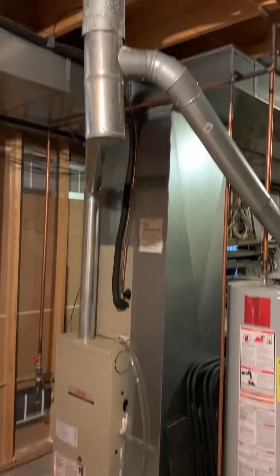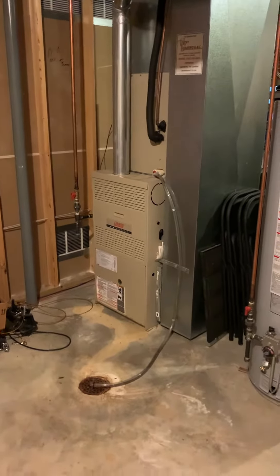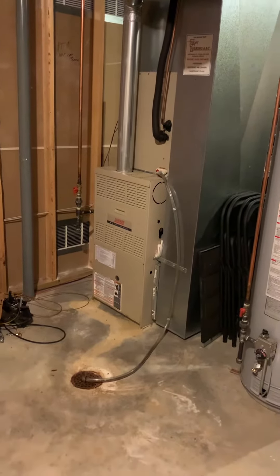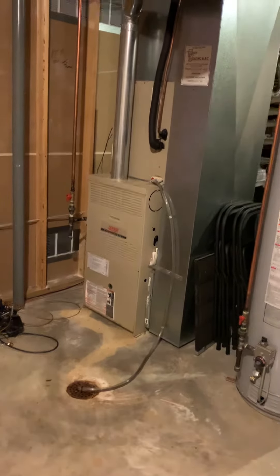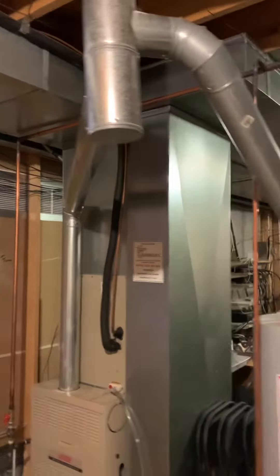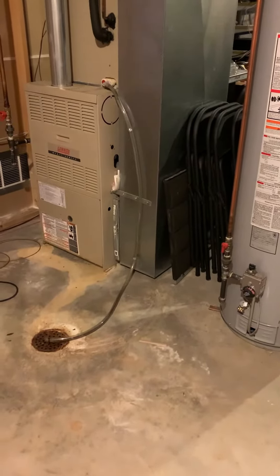Taking a look at the system here. We've got something from 2003 — this is when the house was built. Looking at replacing the system: new furnace, new coil, new supply plenum, move the return air over, and get the five-inch filter installed.